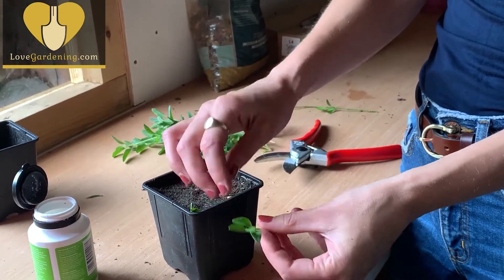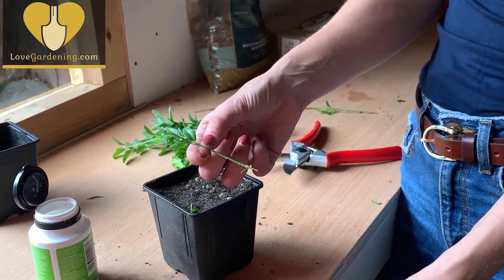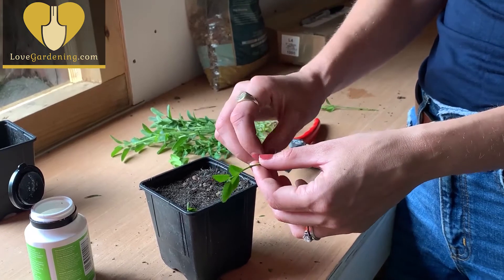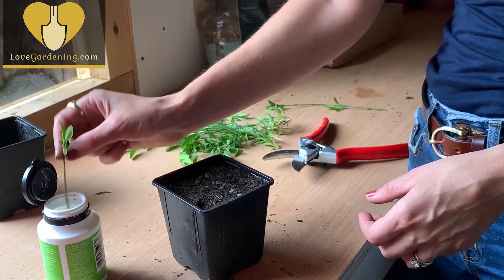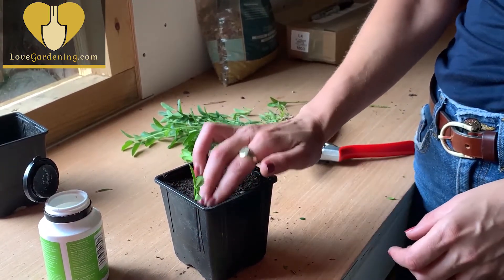Just pull down like that, and I'm going to pinch out the growing tip. Then I've got some rooting powder and I'm just going to dip the bottom in there.